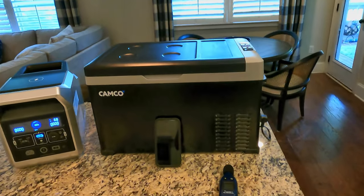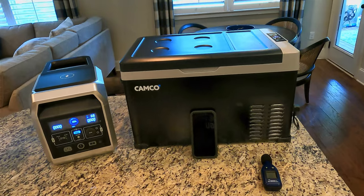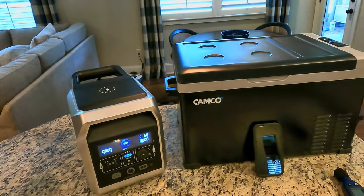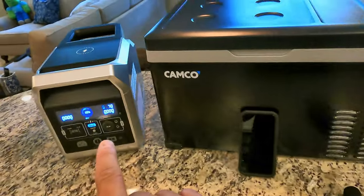A couple of things we'll do today: I've got a decibel meter here. I'll let you know how much sound it makes — I think that's extraordinarily important. If you're in a tent or a pop-up or something like that, the last thing you need is this thing growling at you all night long. Right now I've got it plugged up to shore power because I don't want this making any noise during the test.